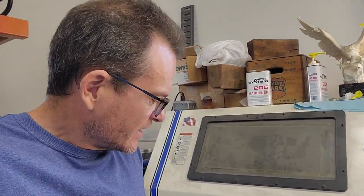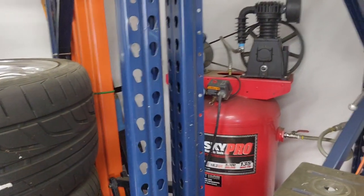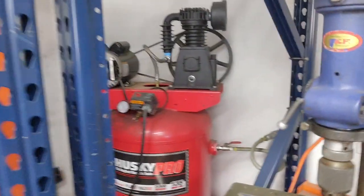You need lots of different medias depending on what you're doing — like if you need high abrasion or low, just like sandpaper. I run a 60-gallon 5-horse compressor, the typical Home Depot kind of thing. There it is right there — just a standard unit, works pretty good.